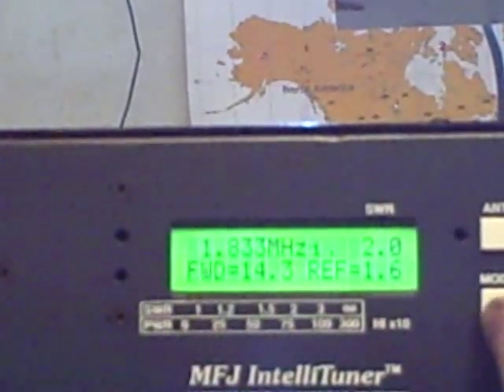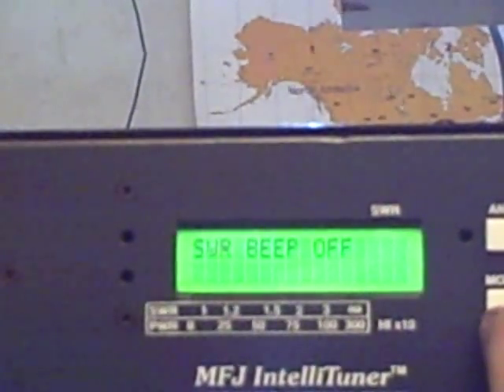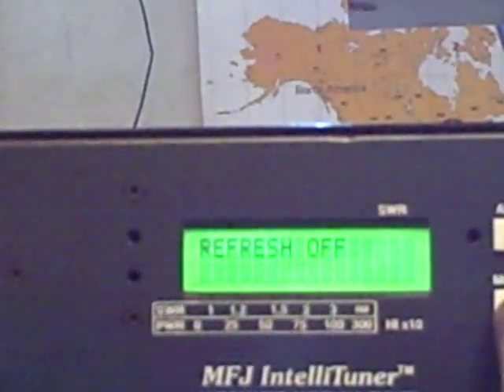I'll show a couple other things here. We have menus in here you can change. You have the SWR beep off or on. Refresh means as the tuner is tuning, the display changes with it. By having it off, the tuner works faster.